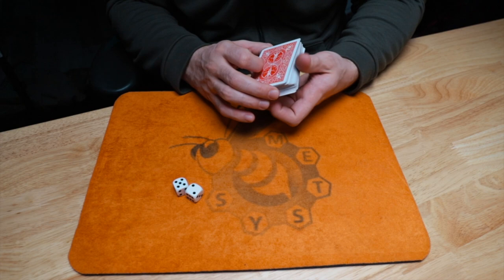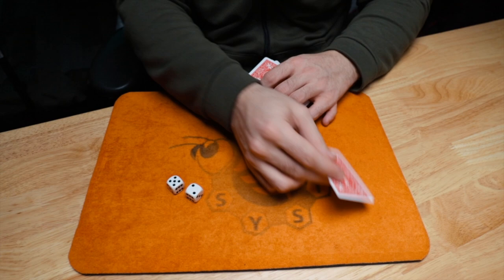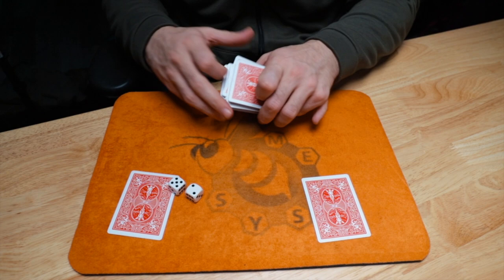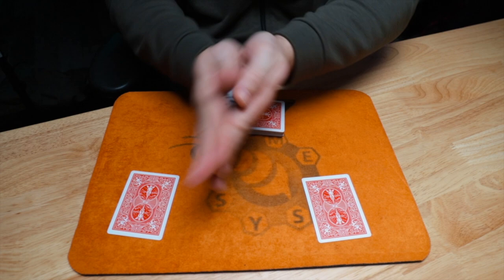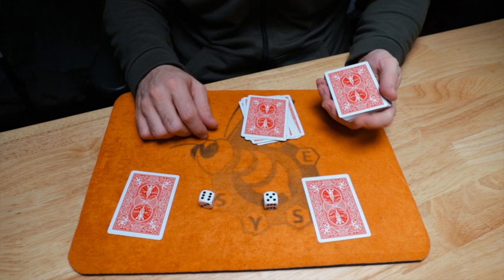I'll show you that the cards are genuinely mixed. I'm going to go ahead and take out a couple of cards to help me out — so those are going to be my two cards. Now I have the spectator roll those dice for a little bit of luck — they roll two random numbers. In this case they get a five and a six, which gives us eleven. So I'm going to count off eleven cards: one, two, three, four, five, six, seven, eight, nine, ten, eleven. This was completely up to them.